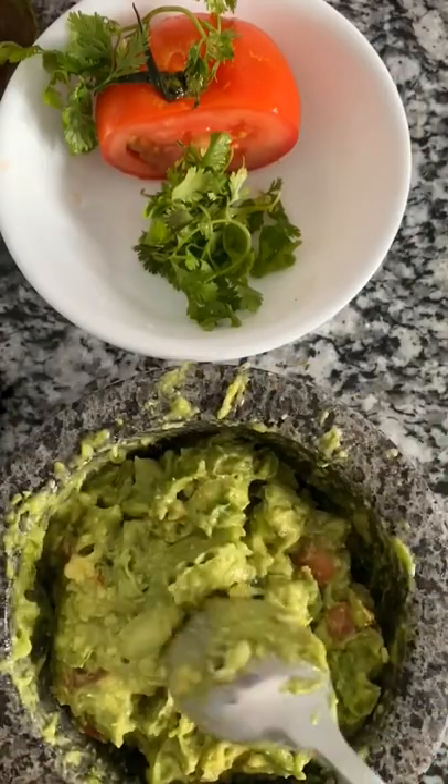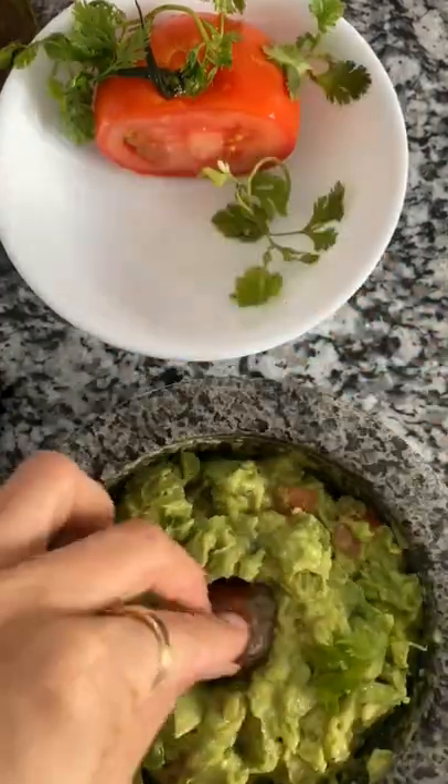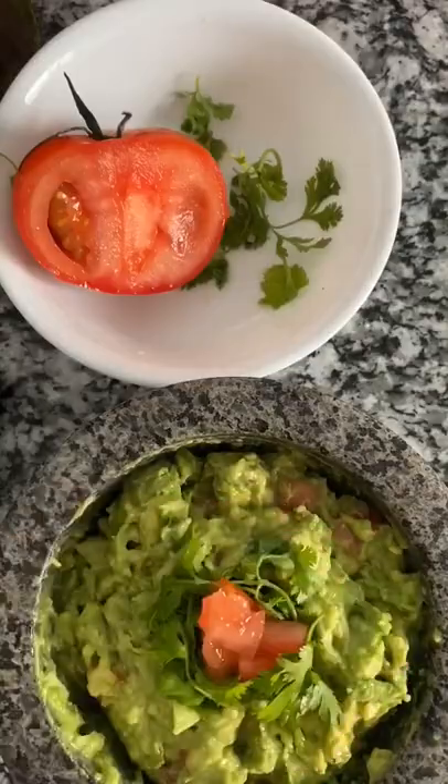Make it look all nice and clean. To keep our guacamole from browning, we're adding the pit back in and adding some cilantro and tomato on top — and that's it! So easy and so yummy.